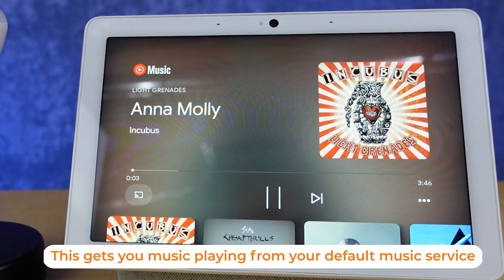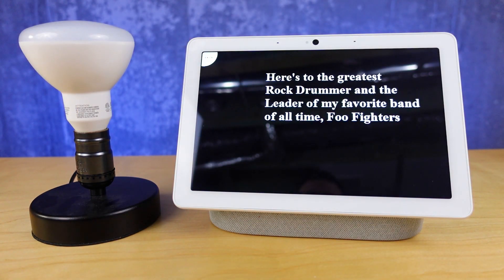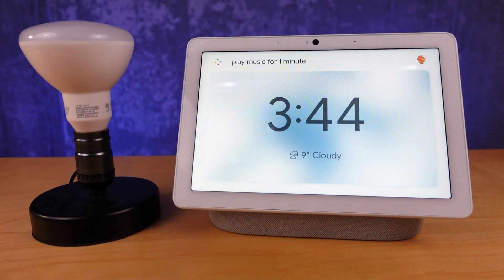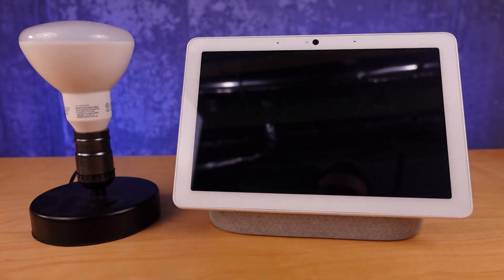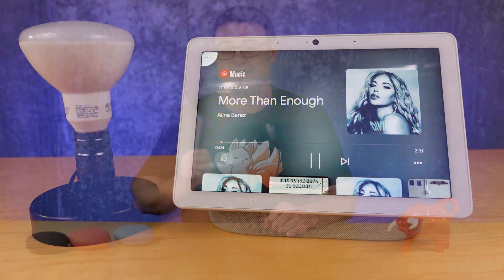I've found myself turning on music and leaving the house, forgetting it's been playing all day — that's hard on your bandwidth and unnecessary usage. You can actually ask to play music for a set period of time, and the device will turn off after that.